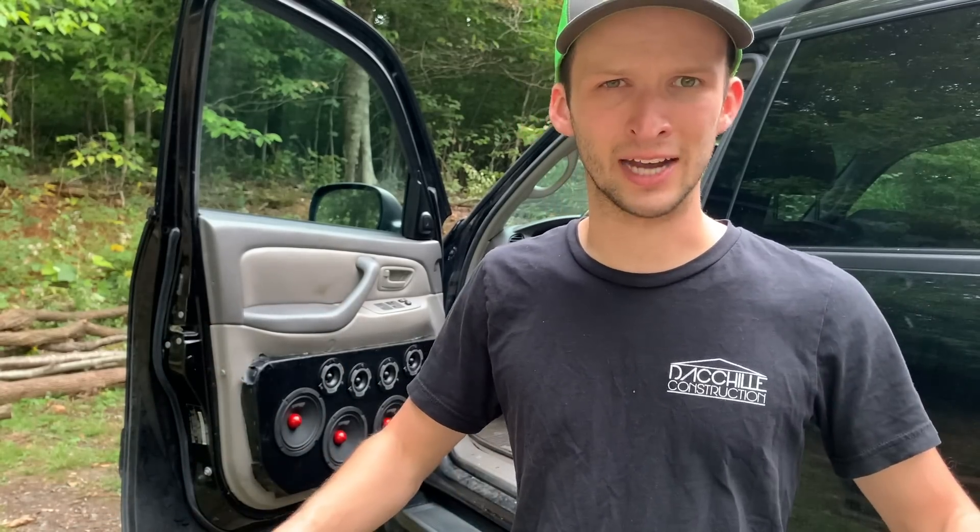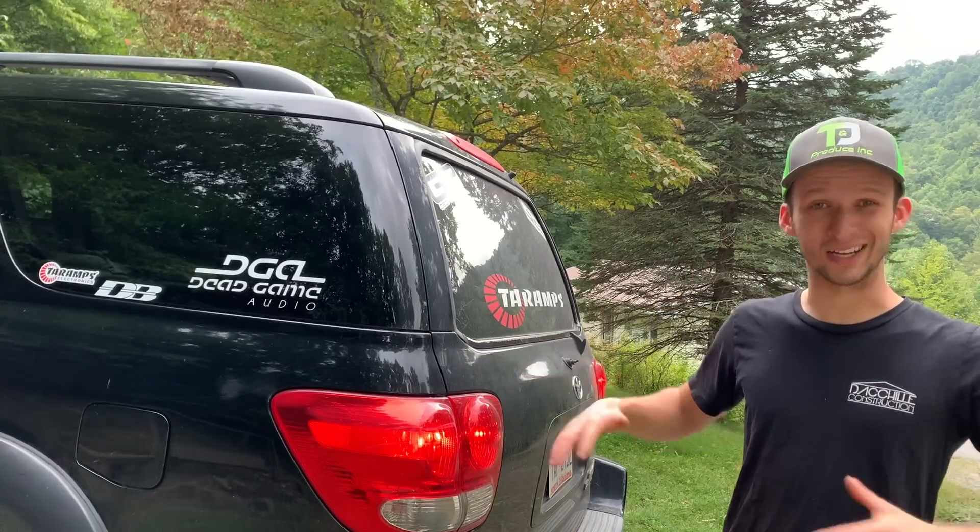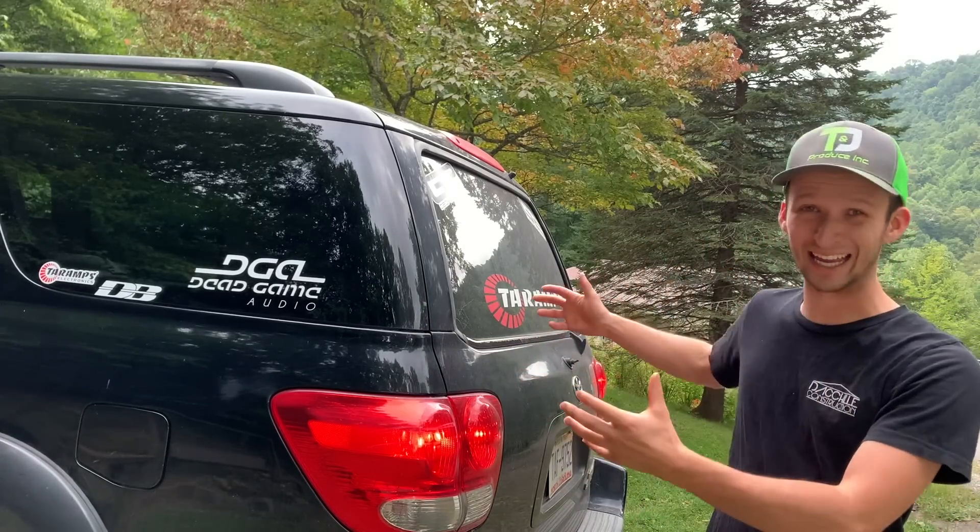Real quick — if I look any different today, I got smacked in the eye pretty good. I was just doing some yard work the other day and a limb came up and hit me right in the eye, but we are on the mend, doing a lot better now. My point for this video is I want to really show y'all what it costs to do a build like this.